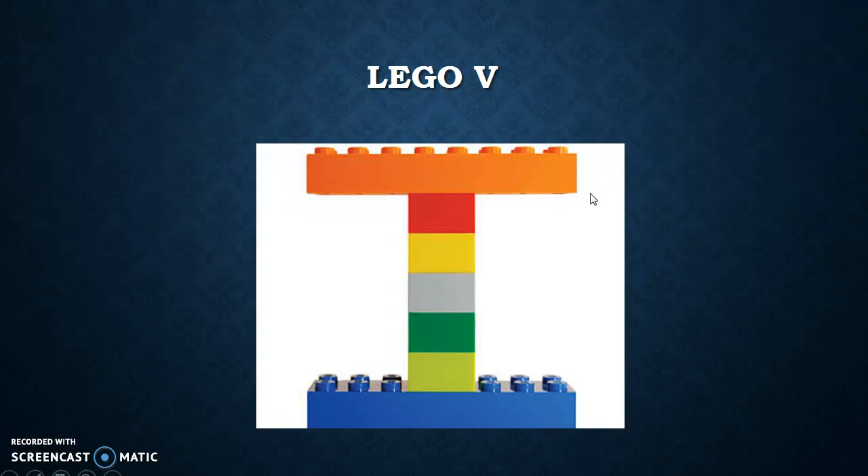Our first option is forming letter V with Legos. We did this today in our classroom — everybody did a good job. At first it was a little tricky for them to figure out how to make a V with the Legos, but they all did a really good job.